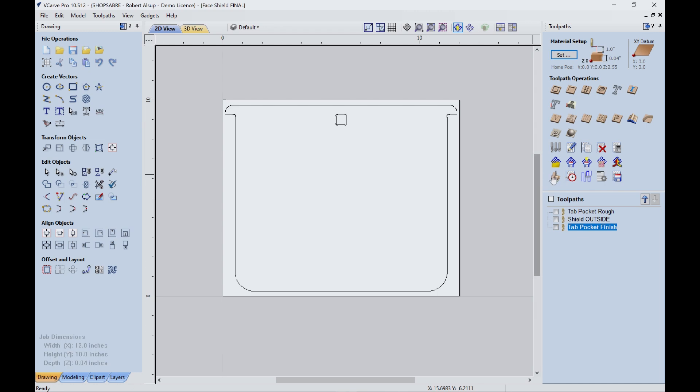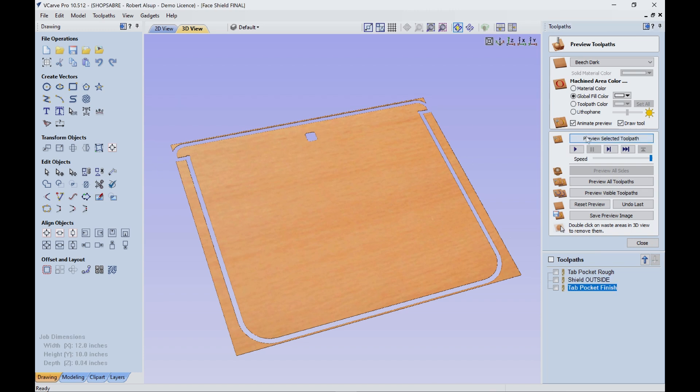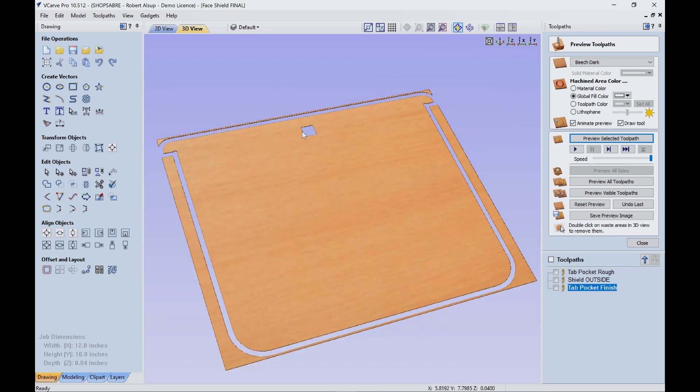Let's look at the simulation on this. The first thing that happens is the pocket gets roughed out with the 3/16ths. You don't see the dog bones because the tool can't get in those corners. Then we cut the outside — once again that's the 3/16ths. Finally we come back and clean this up with the smaller tool, and you see it adds the dog bones. That's really all that was required for this.